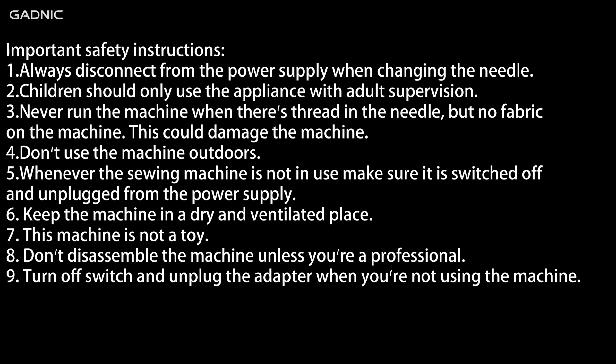7: This machine is not a toy. 8: Don't disassemble the machine unless you are a professional. 9: Turn off the switch and unplug the adapter when you're not using the machine.